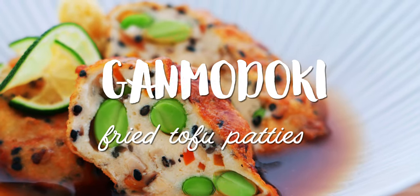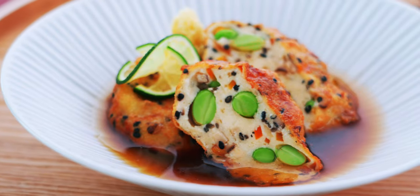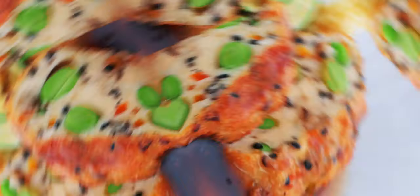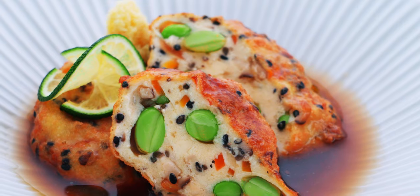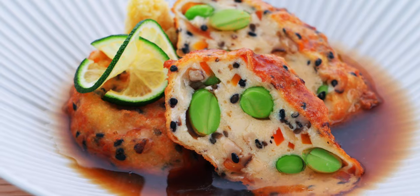Ganmodoki literally means imitation goose, and it's a dish that developed in Japan during the 1,200-year ban on meat. For my version, I like to load it up with vegetables and mushrooms, and then serve it in a lightly thickened broth. It's kind of like a more meaty version of agedashi tofu, and I have a secret ingredient that cranks the umami to 11.